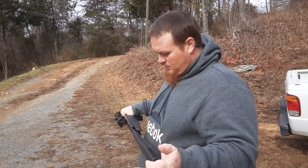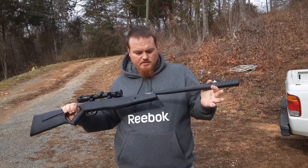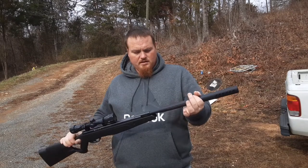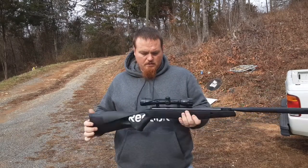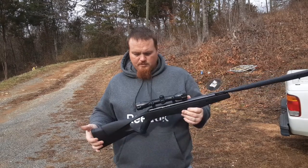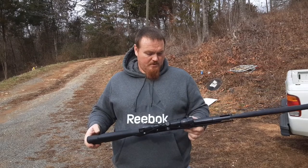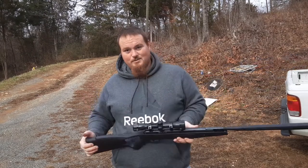It definitely makes a difference, because this one here is one of the newer generations. The older one just had the short piece on the end and it was just a naked barrel. But overall, the Craftsman F4 — I'd give it a thumbs up for the money. If you ain't got a big budget, that's the way to go, guys.